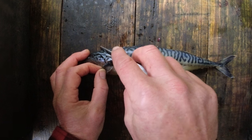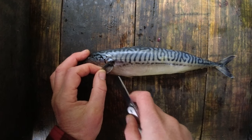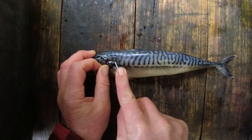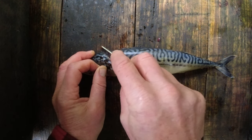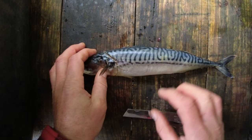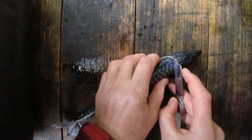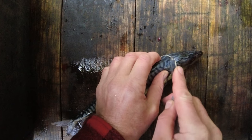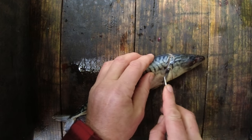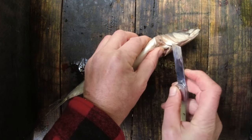I'm going to cut sort of a curve from just on the spine, up behind the head, around this way, and then follow that around like so. Then I'm going to turn this around and do the same thing on the other side, making sure that these cuts meet up — just behind the head, in behind the fin, and then down to the same spot.